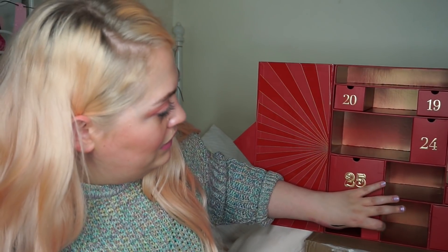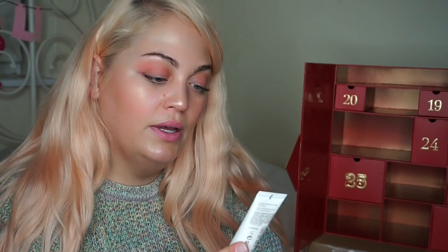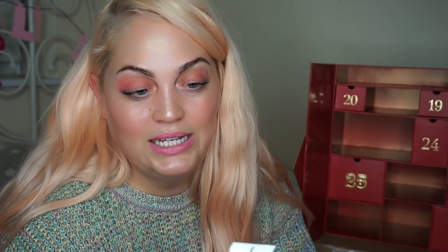17 — there you are, babes. I can't wait to try and put this all back in here. This is the Caudalie Vino Perfect Radiance Serum Complexion Correcting. I've used this before, really like it. You just apply it like a serum in the morning or evening before your moisturiser — clean face, toner, acids, whatever you're using, then pop this on over the top and then your moisturiser afterwards. It just helps to absorb the moisturiser better and make it work a bit harder. That is 10ml — the Caudalie Vino Perfect serum.